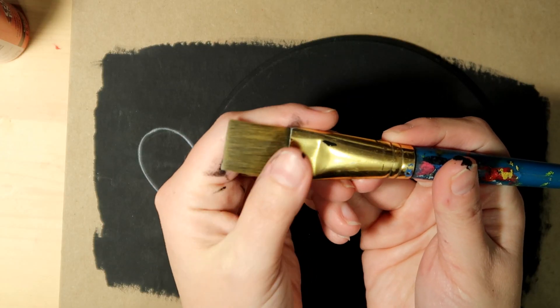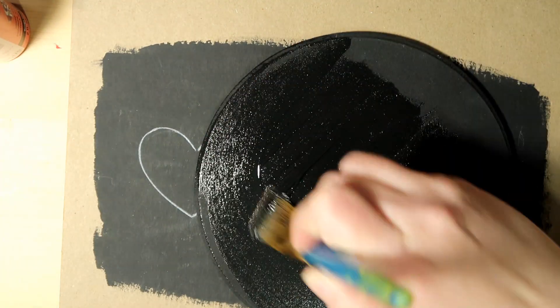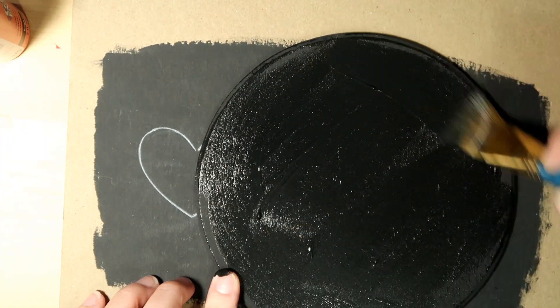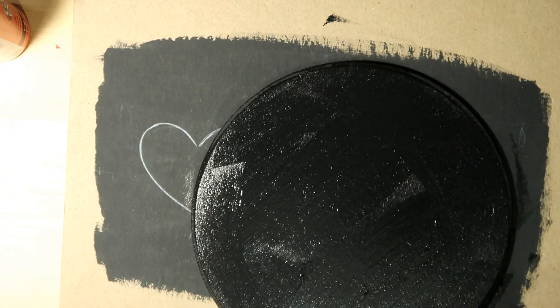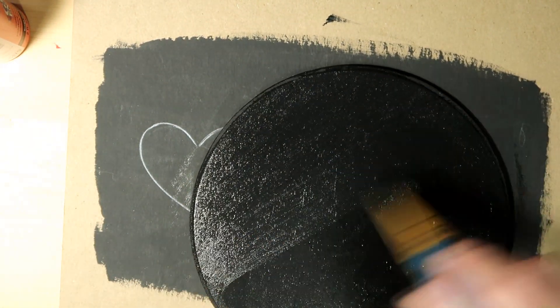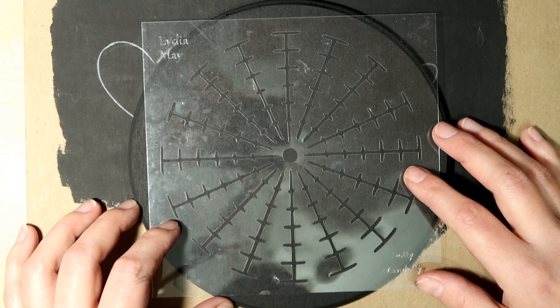I like to use a nice wide brush to apply my base coat. I am using black — a matte black — but you could absolutely use any color that you like. You definitely want this to be nice and dry before you move forward with the painting.